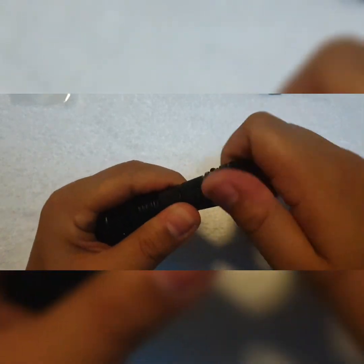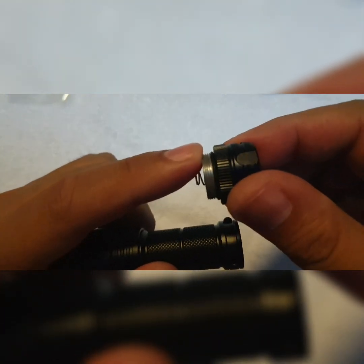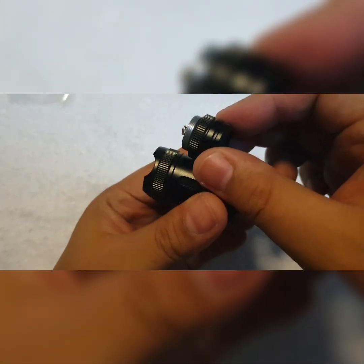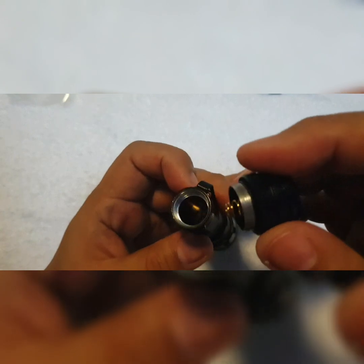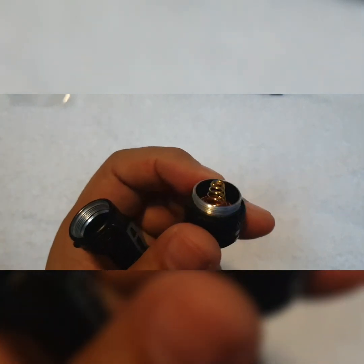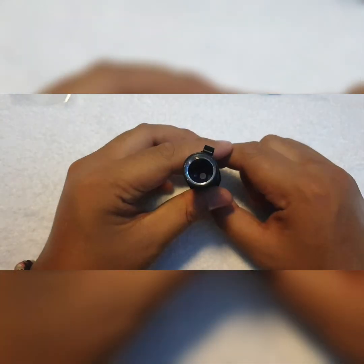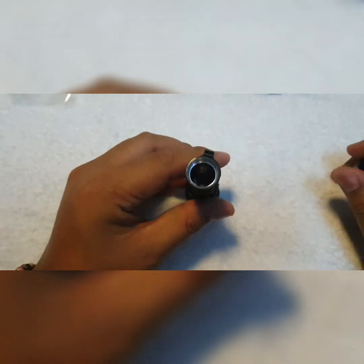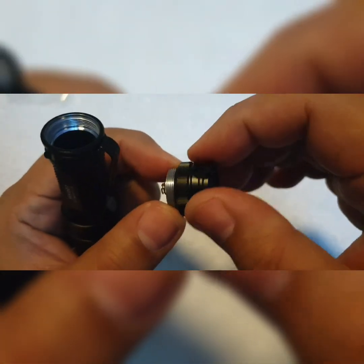Let me open it up. The tail has matching scalloped knurling to match the scalloped knurling at the head; however it's not anodized, which is why this light can't do a mechanical lockout. You can see some gold-plated springs at the tail — it's not a double spring — and there's a contact point visible there.